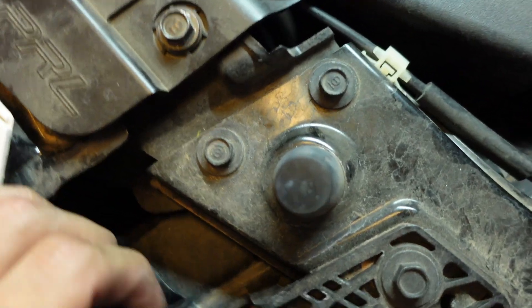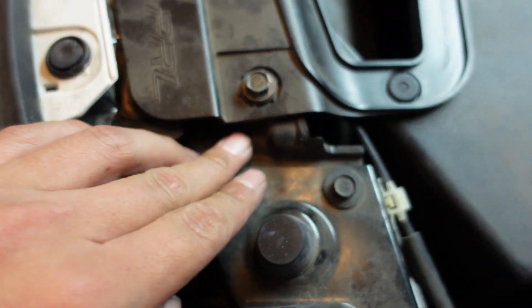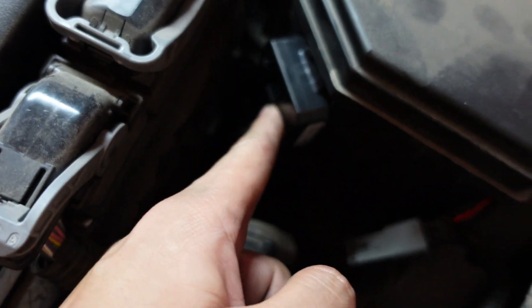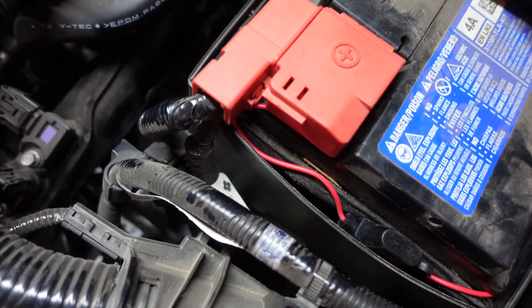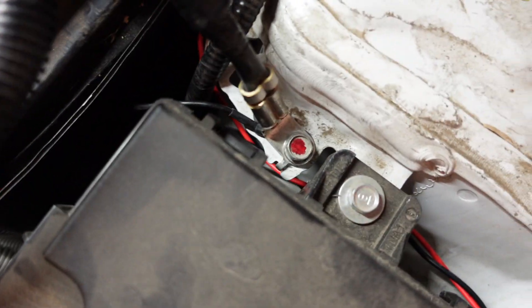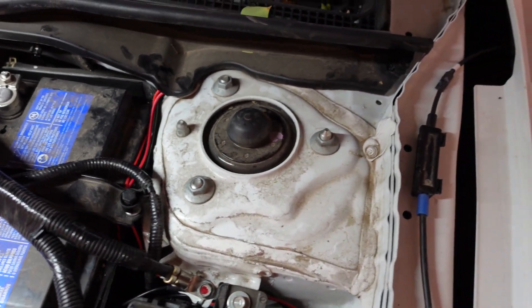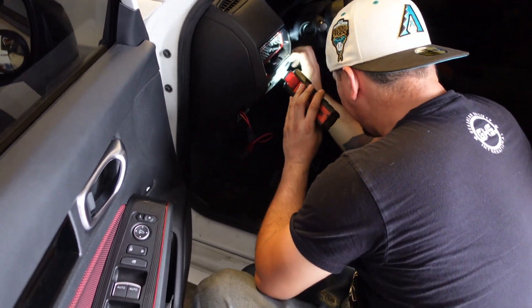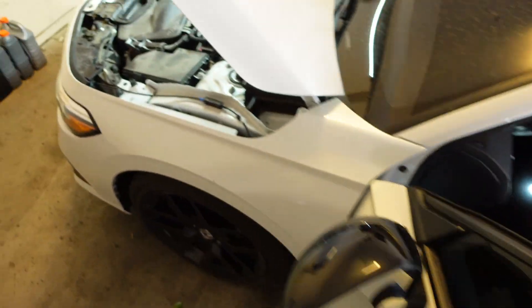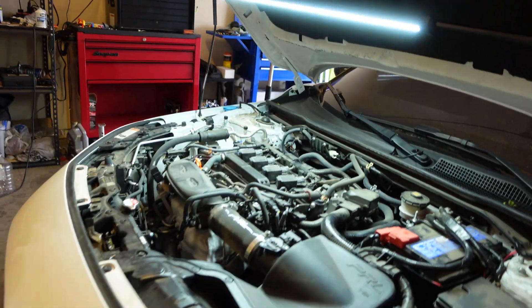So we got it wired in. We got it fished through here and through there all the way down, and we got that little box right there hooked up. Everything else is wired in all the way to the back, going into the cab and the rest coming up this way to the positive cable, and we bound it off right there. Me and Oscar got it all done up, just closing up everything — and the finished product.